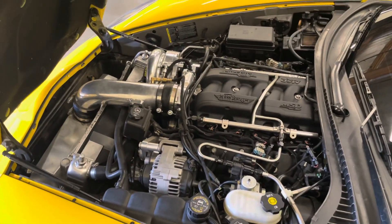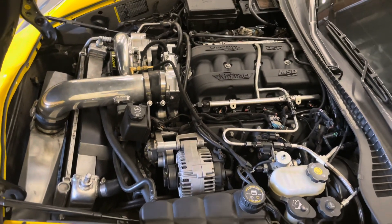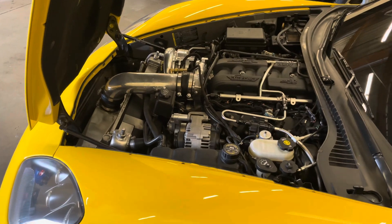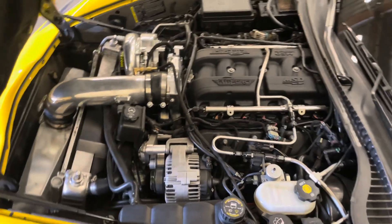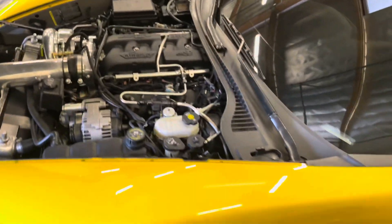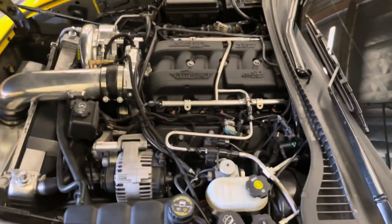It is a sleeved LS7 block — I think Zimmerman Performance here in town did the sleeve work. It's got a Dragon Slayer crank, TSP I-beam rods, CP 10-to-1 pistons, West Coast cylinder heads Stage 2 heads. It's got a custom grind Cam Motion cam. No idea what the specs are — we kind of lost a lot of the information on this car. But at the end of the day, it's my car and I'm not too upset about that.